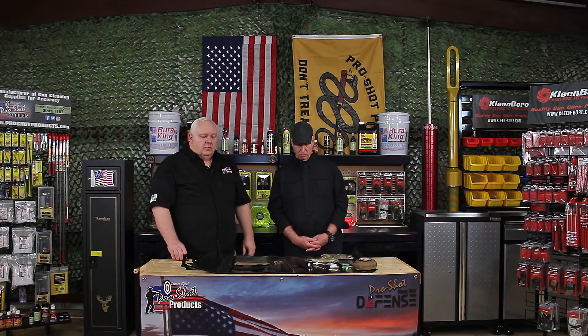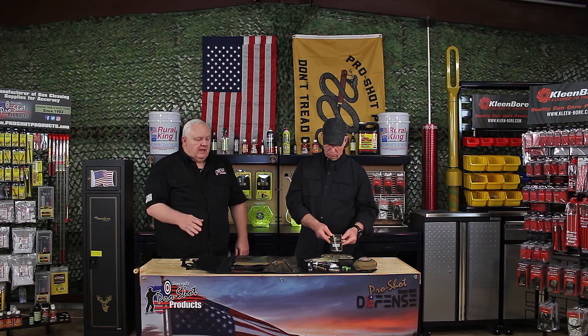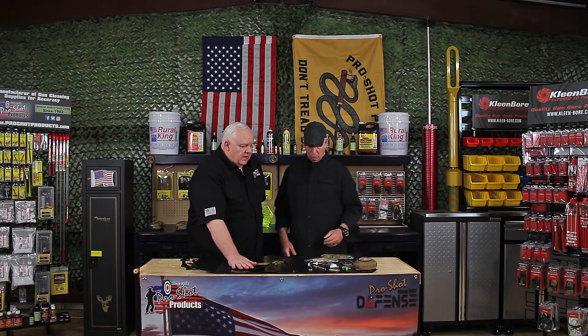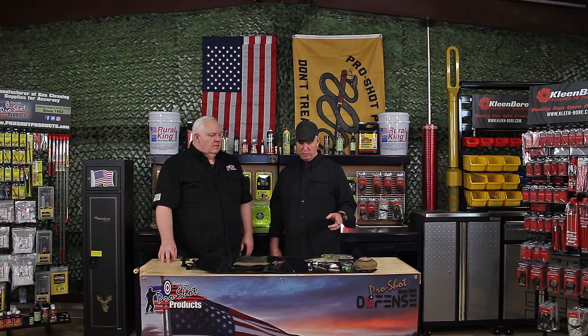All the items on the table fit in the RUC kit itself — it's fully contained and comes with a guide on how to use all the products. We also developed it in coyote and black, as you can see with the pouches out here. This has been very popular in our military division and has been well received.